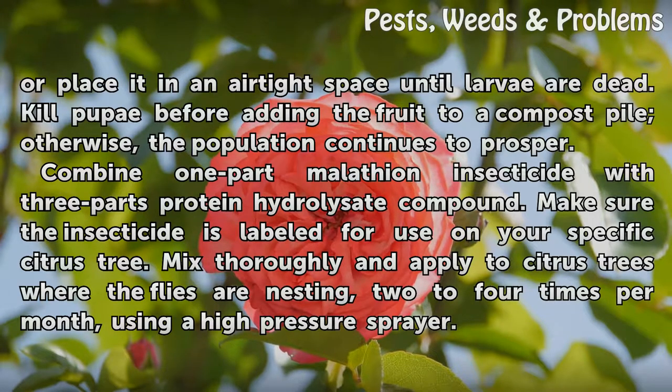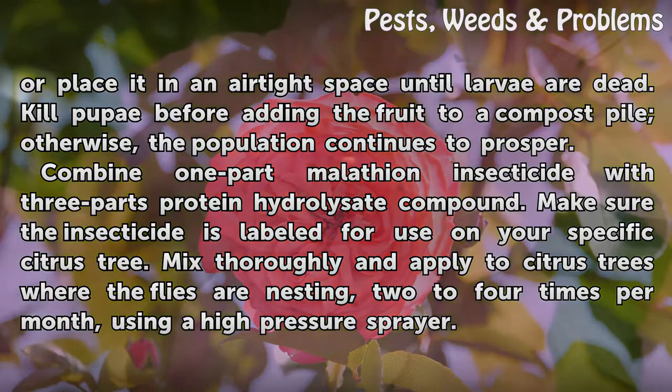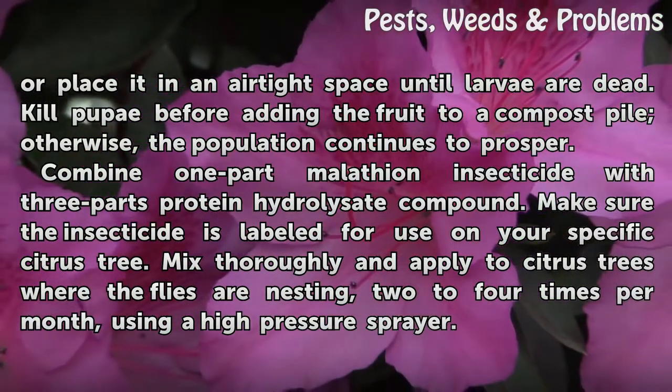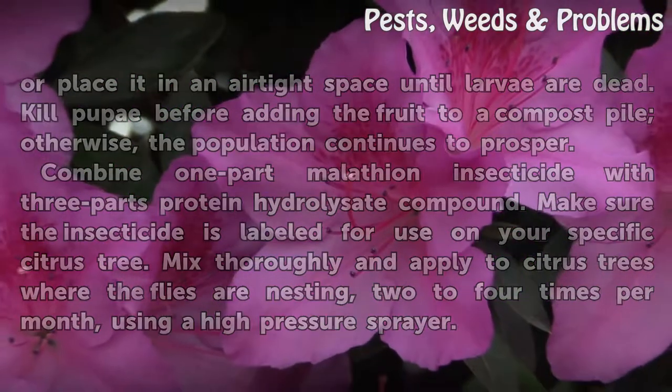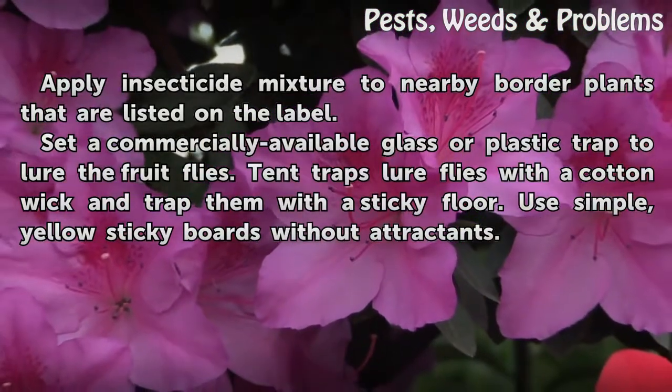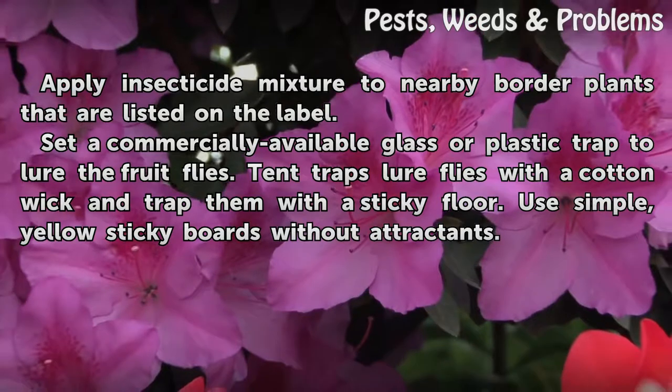Combine one part Malathion insecticide with three parts protein hydrolyzed compound. Make sure the insecticide is labeled for use on your specific citrus tree. Mix thoroughly and apply to citrus trees where the flies are nesting, two to four times per month, using a high pressure sprayer. Apply the insecticide mixture to nearby border plants that are listed on the label.